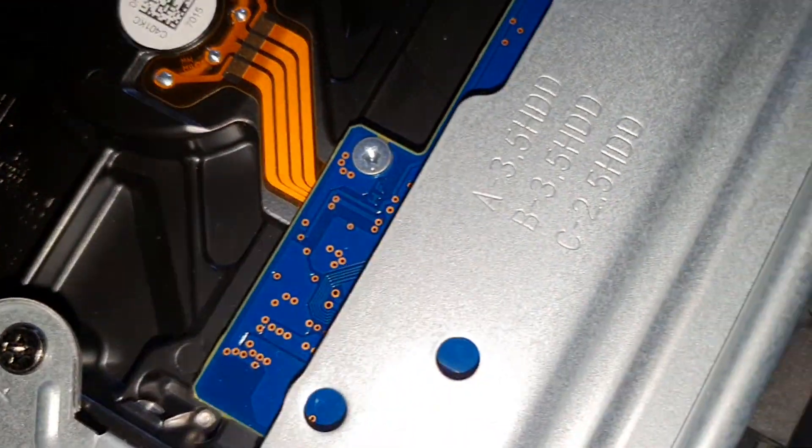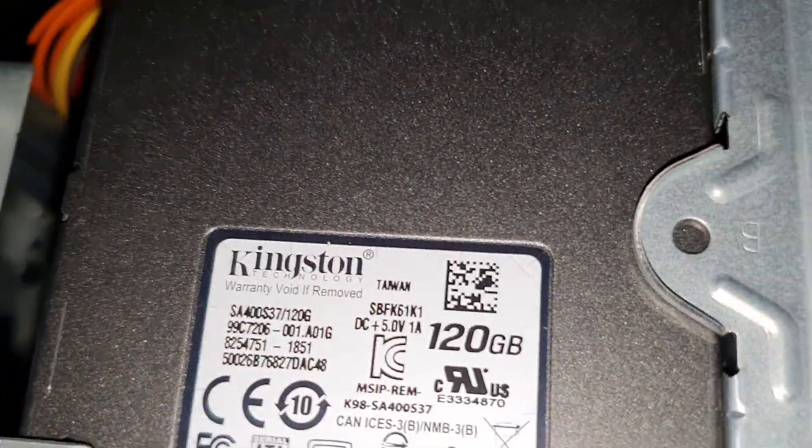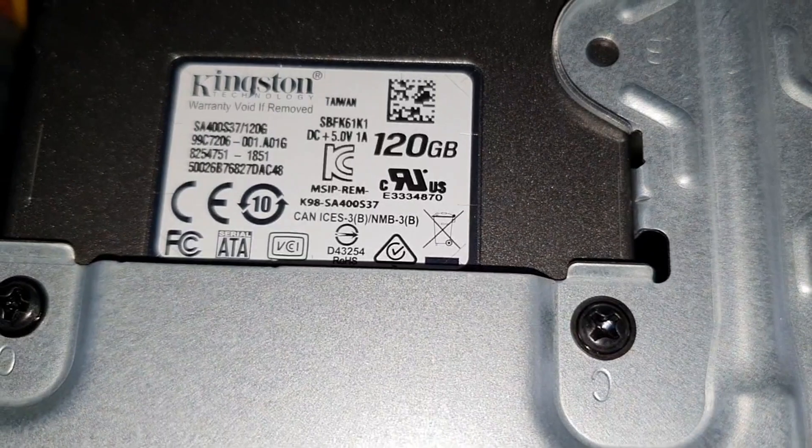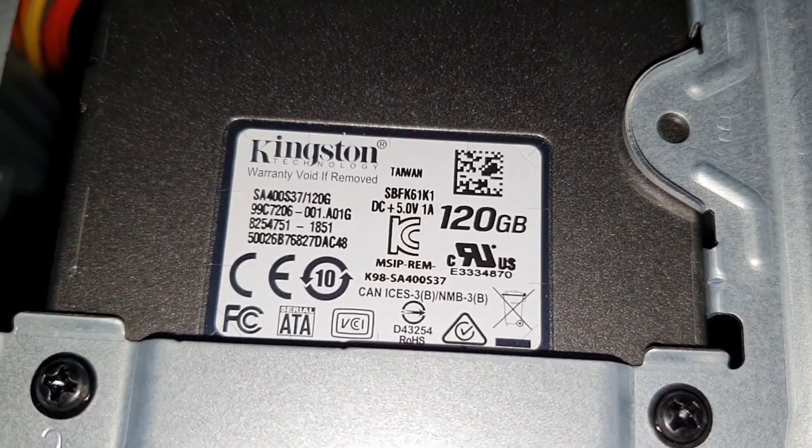All I'm going to be upgrading today is the RAM and the GPU. Everything else is fine for now. The power supply is 200 watts — yes, it is going to be pushed to its knees, but that's what we like to see. That's what we have 200 watts for — to be used.